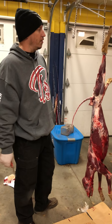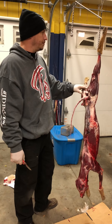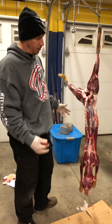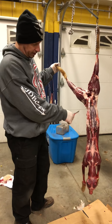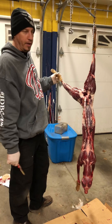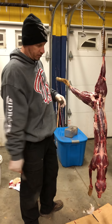All right guys, we're out on the trap line and we skinned this coyote that we caught. I thought I'd show you something. Most of you guys may know this, some of you may not. A lot of guys skin their coyotes, get the pelts, finish them or sell them or keep them, and then they toss the dogs.